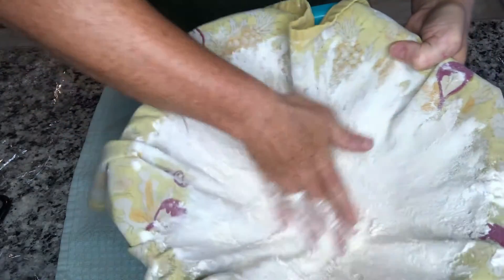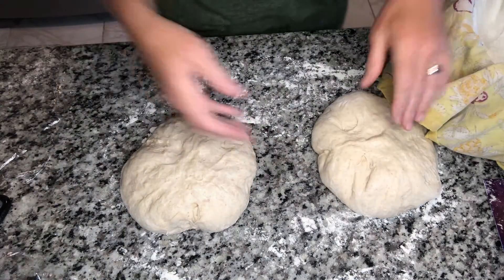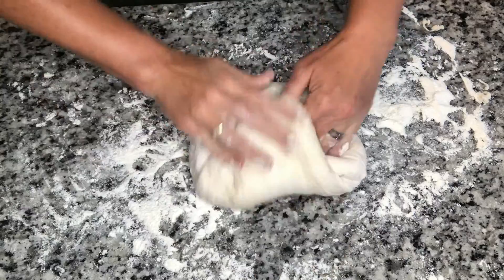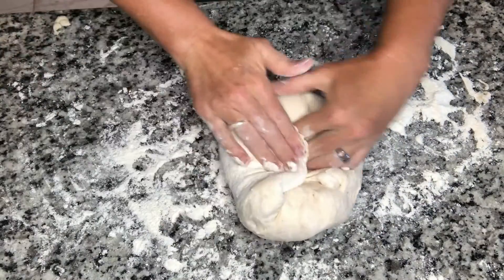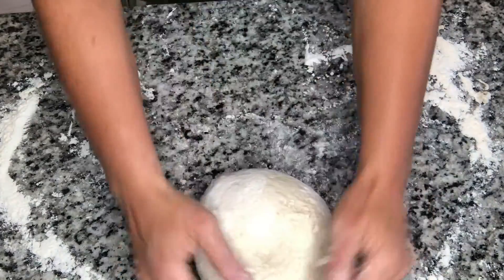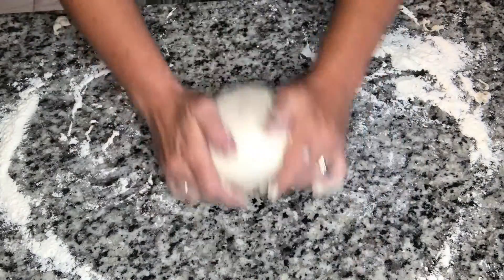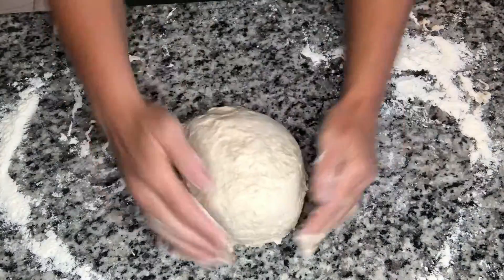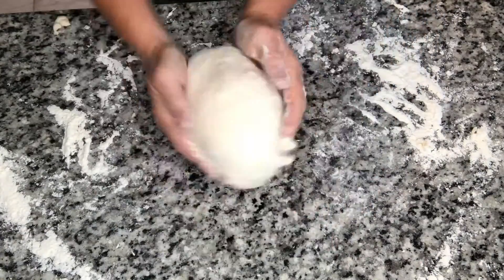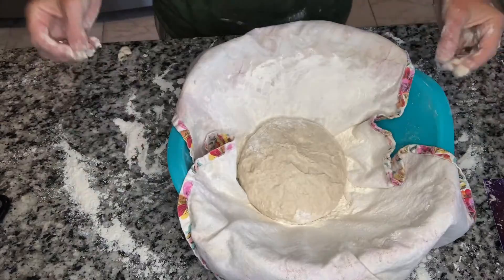While that dough is resting, get out two tea towels and smother them with flour inside of a bowl — that is what the dough is going to sit in. Our dough is ready to be shaped again. We're going to pull the sides up and in, press them in, and go around twice pulling them up and in — that creates a nice ball. Then clear the flour from the surface because we want it a little sticky; we're going to tuck and roll it under. Test your dough and press on it — see if it has a little spring to it. Place it seam side up in your floured tea towel.